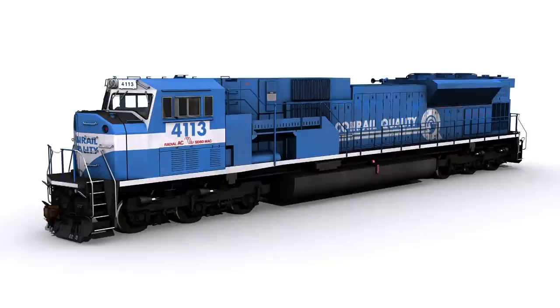Additionally, Conrail was after more units as well, planning on acquiring up to 120 until the 1999 NS/CSX split also canceled those orders. But its new owners changed the orders to SD70s and SD70 Macs, all of which would be built at the Altoona Juniata shops.